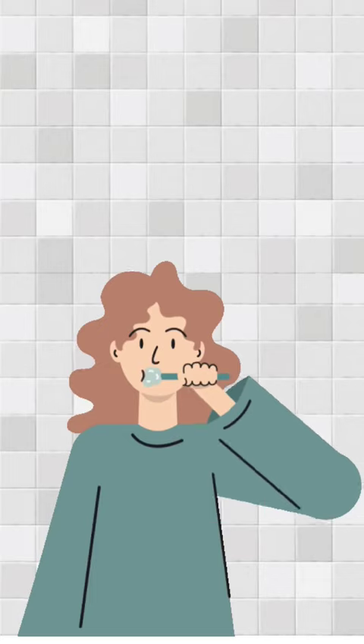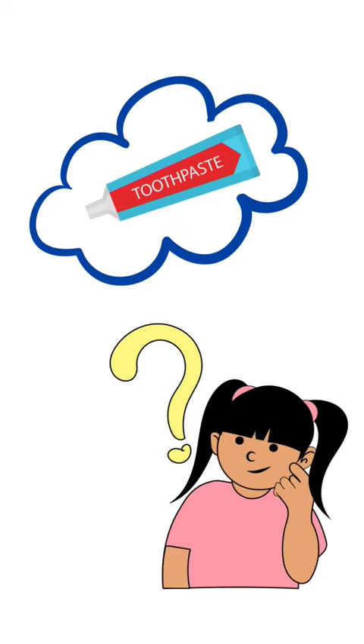We all use toothpaste to brush our teeth. What if there is more we can do with it? Come, let me show you.